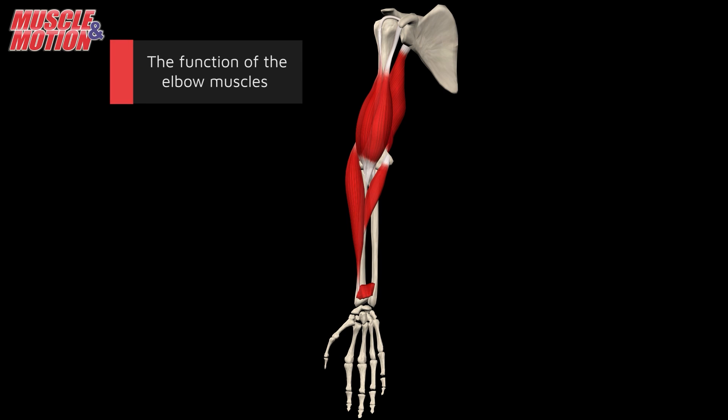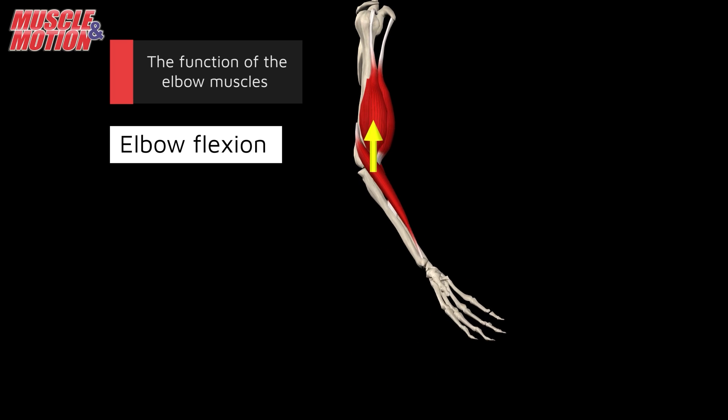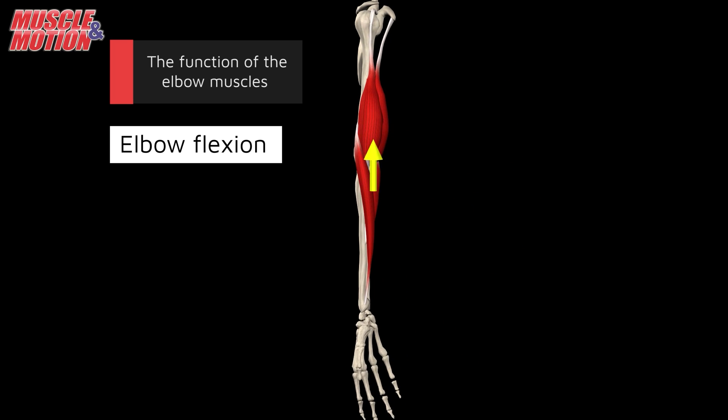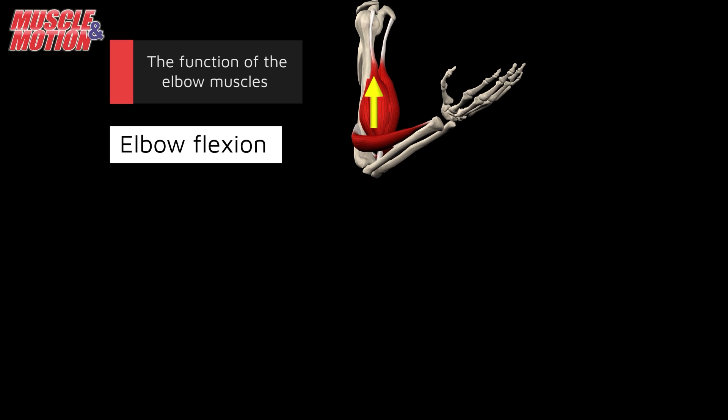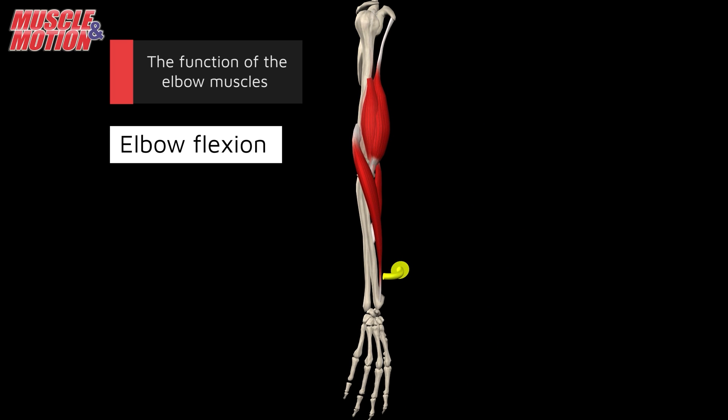During elbow flexion, four distinct muscles come into play, with their dominance dependent on the position of the hand, ranging from supination to pronation.